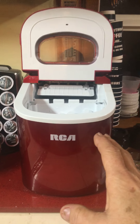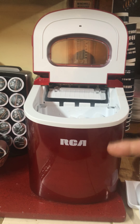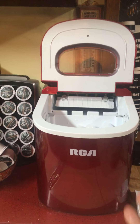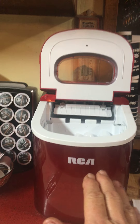One thing to remember about these: when you get it, it's like a mini freezer in there, which has Freon. So when you get it, it needs to be set upright for 24 hours before you plug it in and turn it on.